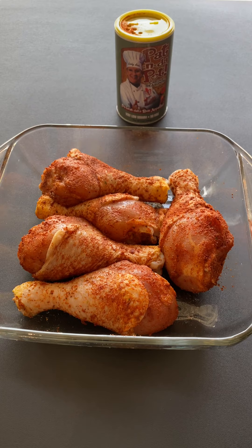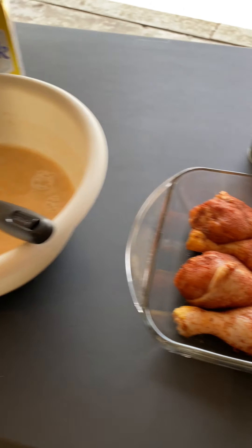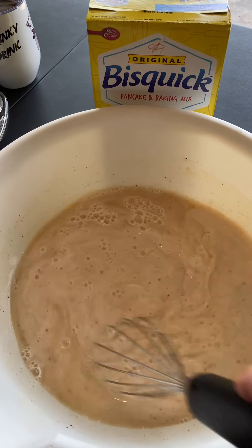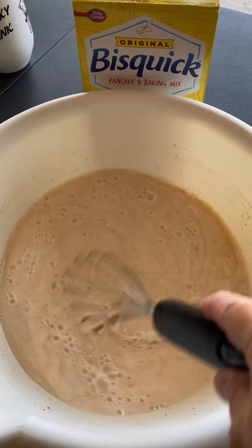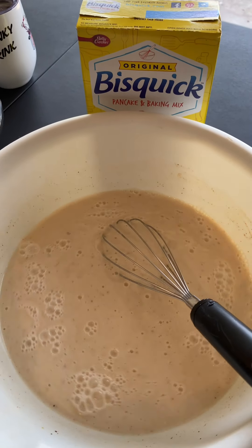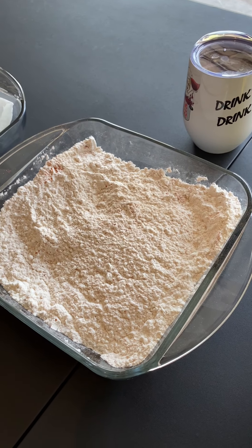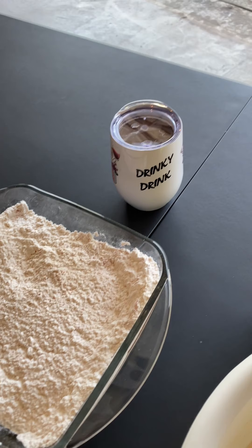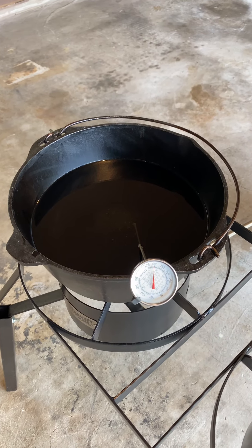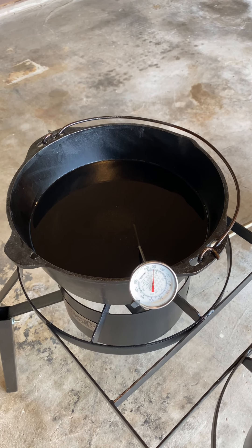I got my chicken legs all seasoned up with Pat in the Pot Creole seasoning and I'm gonna be using a Bisquick mix. I got three cups of Bisquick. I added some water and one egg and you're just gonna whisk it together and keep it liquidy to dip your chicken in. I got some seasoned flour that I'm gonna pass the chicken in to fry it, and I got my oil heating up to 350 degrees so we can get to frying.